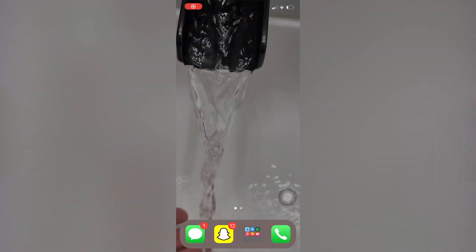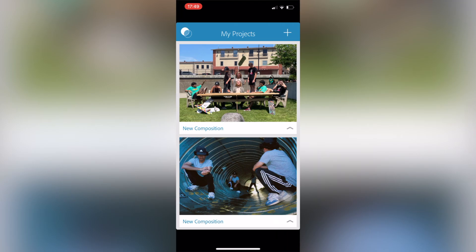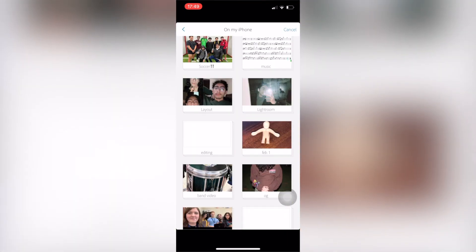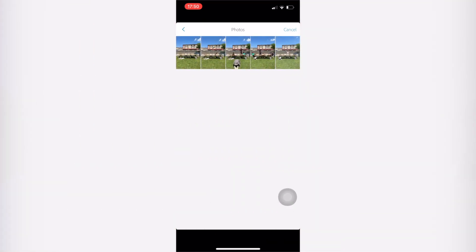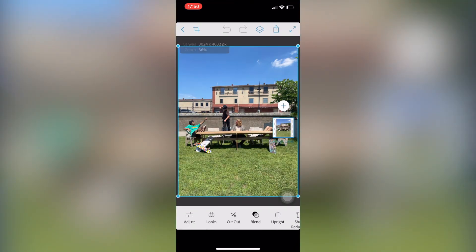First, you're going to make sure you have Photoshop Mix on your phone. Tap on the plus sign, go to images, and find yours in an album — this would be easier. Then you get your base photo, which will be this one.